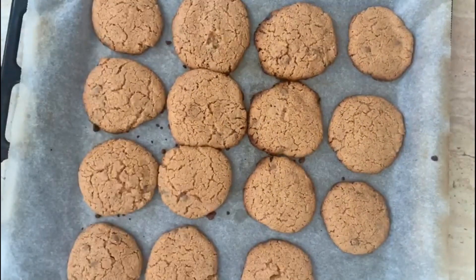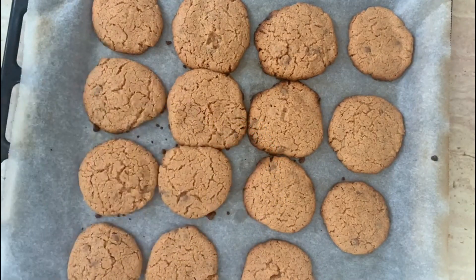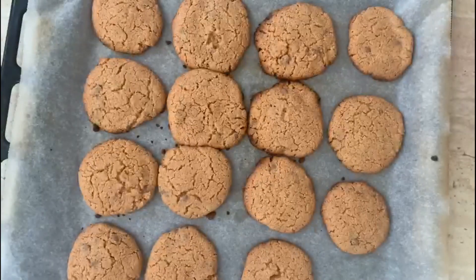So the peanut butter cookies are ready. They are very soft right now as you can see, but don't worry — we're gonna leave them for 20 or 30 minutes to cool and they are gonna become thicker.